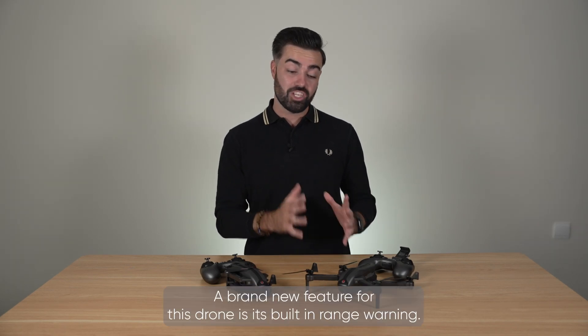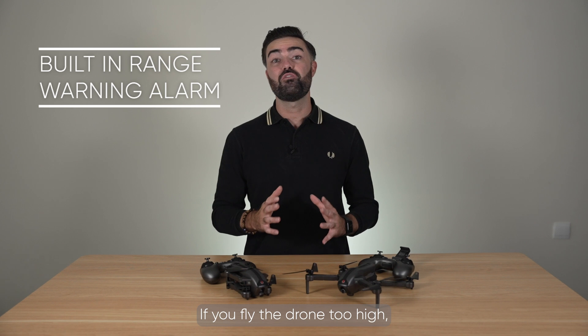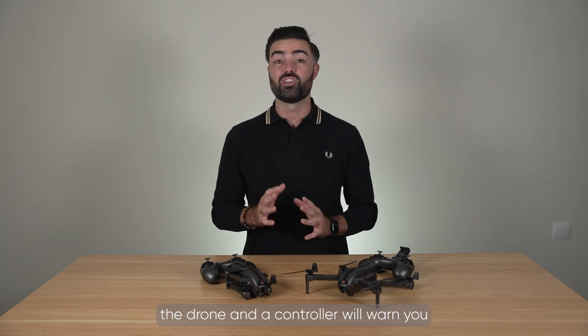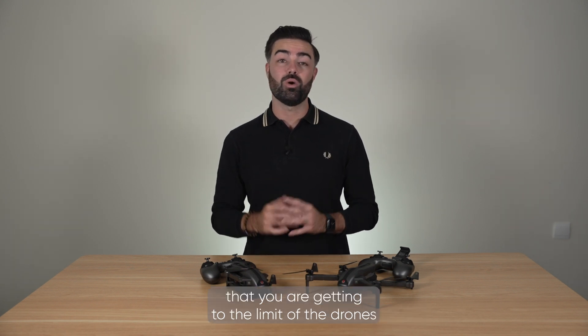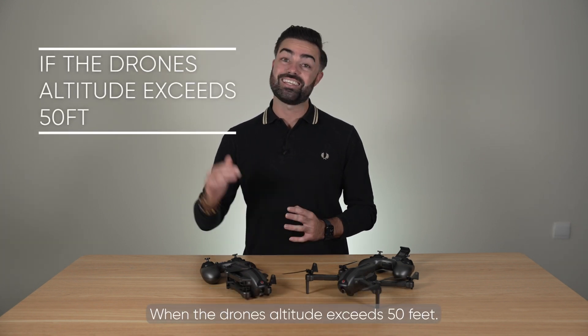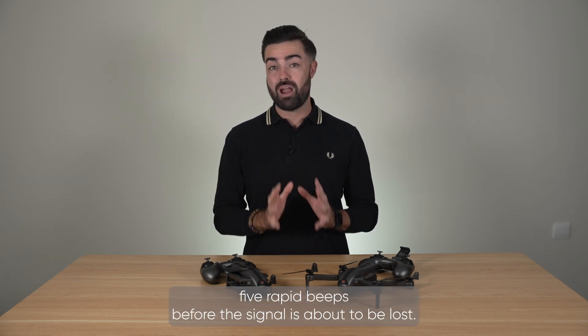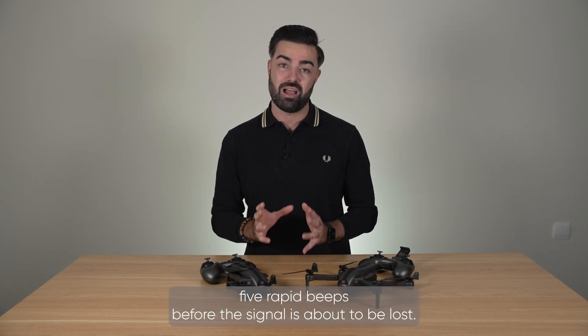A brand new feature for this drone is its built-in range warning. If you fly the drone too high, the drone and controller will warn you that you are getting to the limit of the drone's range and are in danger of losing connection. When the drone's altitude exceeds 50 feet, the remote controller will emit 5 rapid beeps before the signal is about to be lost.